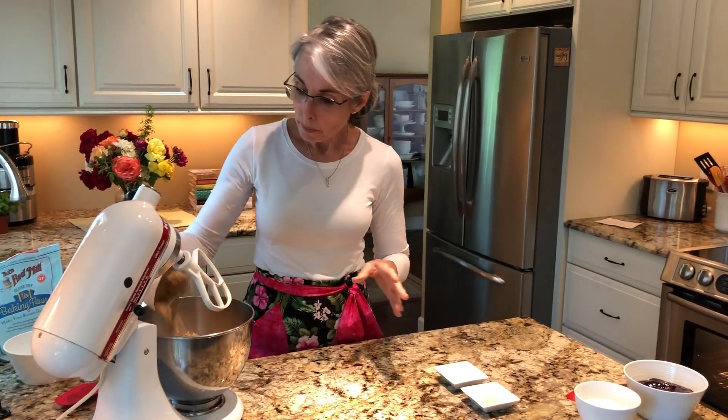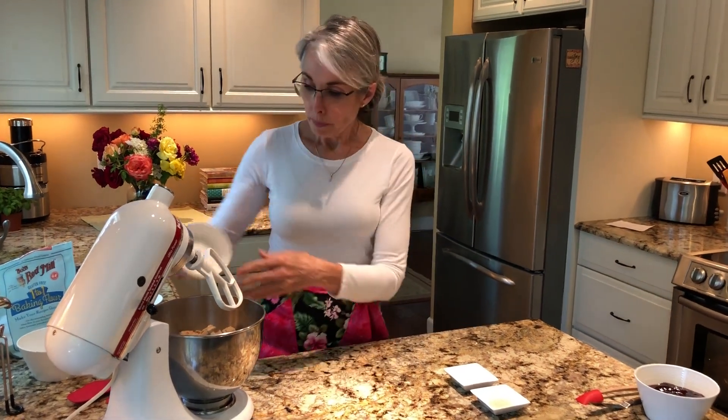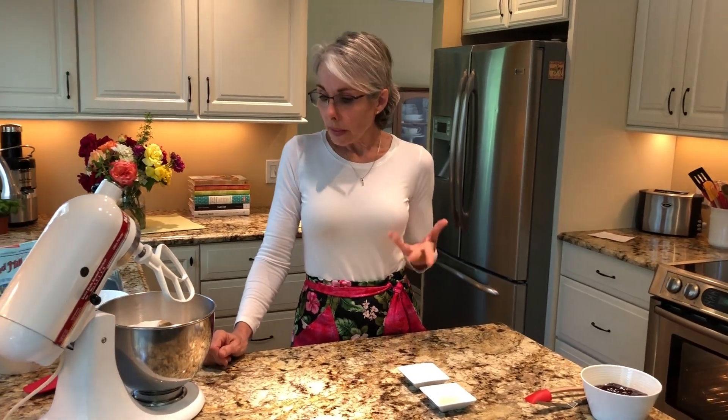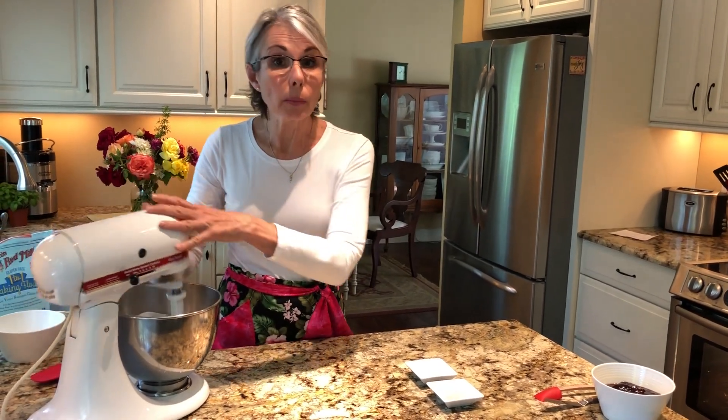Then we have some brown sugar and some white sugar. After making these yesterday, I think it would be perfectly acceptable to cut back a little on the sugar if you want to. I would cut back on the white, not the brown, because the brown gives it a lot of nice flavor. On this recipe, I don't think cutting back a little would make a whole lot of difference.